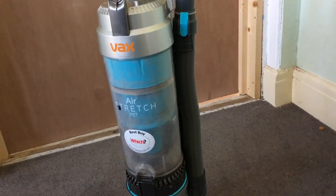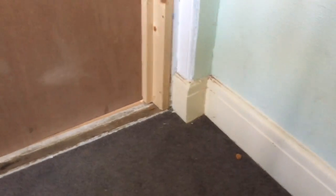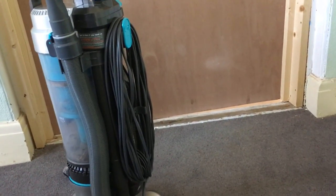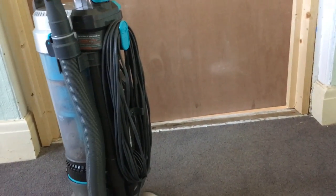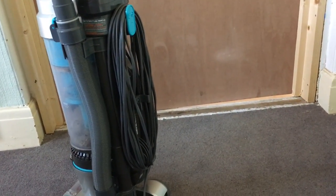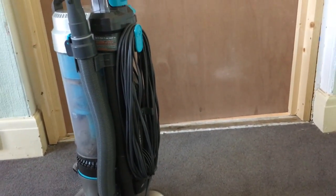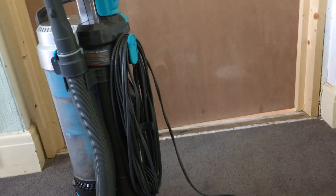Another great thing about this hoover is it has a very long lead. The lead enables me to plug it in downstairs and go all the way upstairs to the top of the house and into all the bedrooms easily, without having to unplug it and plug it in again upstairs — so that's a great thing not to have to worry about.